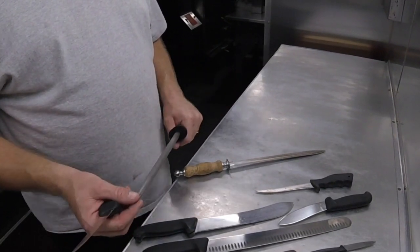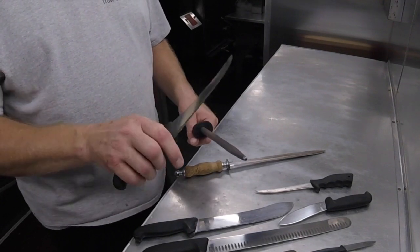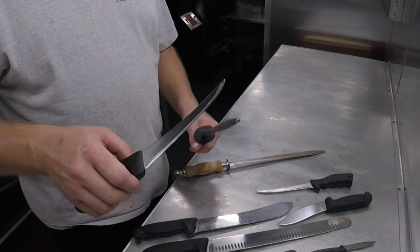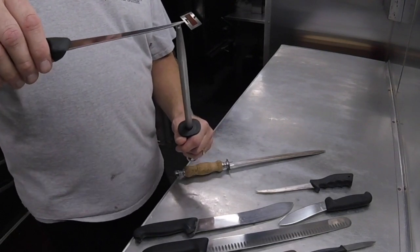Cleaning a steel is easy — just use warm soapy water and wipe it down. I do not recommend a dishwasher since a steel is magnetized, which you can tell by placing a knife on the end of it and just barely pulling it up.